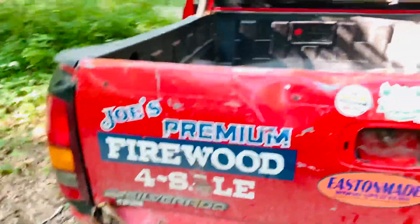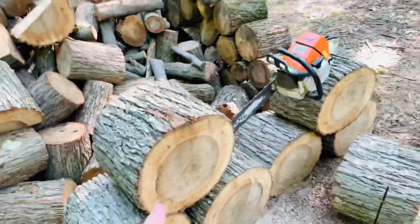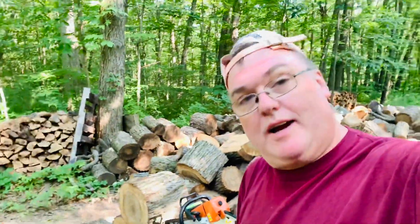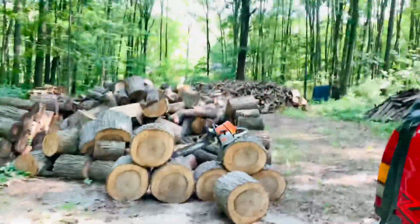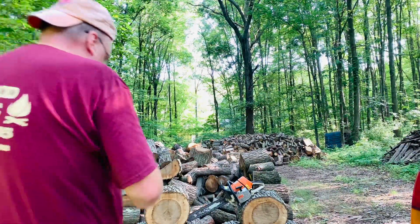Hi everybody, this is Joe with Joe's Premium Firewood bringing you another fun-filled exciting video. Today I'm going to show you how to make a tomahawk target using a block of hickory. This video is actually take two — I just tried cutting this and if you think my saws are dull in previous videos, this is probably the dullest chain I ever used. I was trying to cut through hickory and it took about four minutes cutting at an angle, so that's not going to fly. I also forgot to tilt the camera down so you couldn't even see me cutting, but this time I'll make sure to put the camera down so you can see.